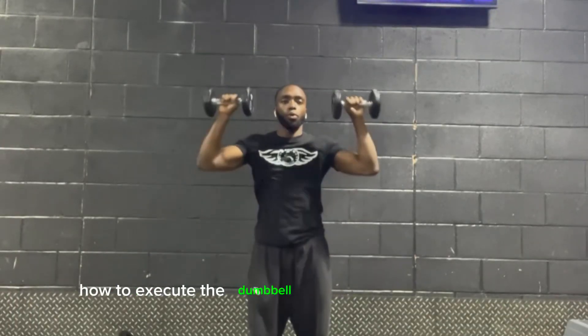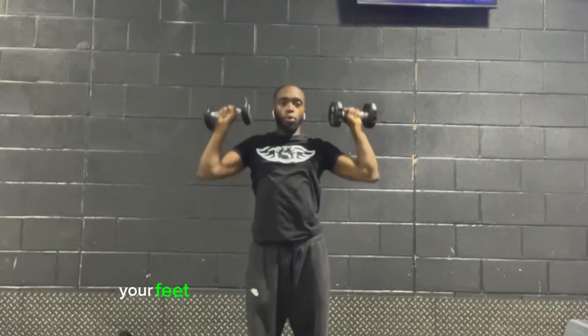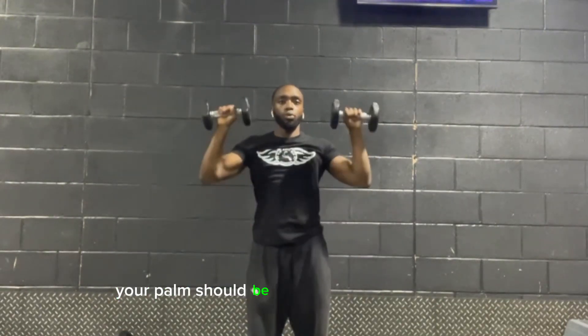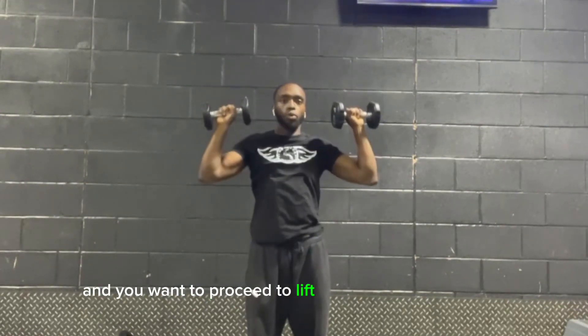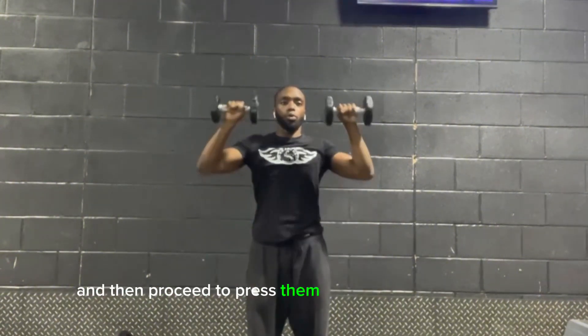How to execute the Dumbbell Brachialis Overhead Press. Starting off, your feet should be positioned hip-width apart. Your palms should be facing towards each other, and you want to proceed to lift the dumbbells, turn them, and then proceed to press them over your shoulders.